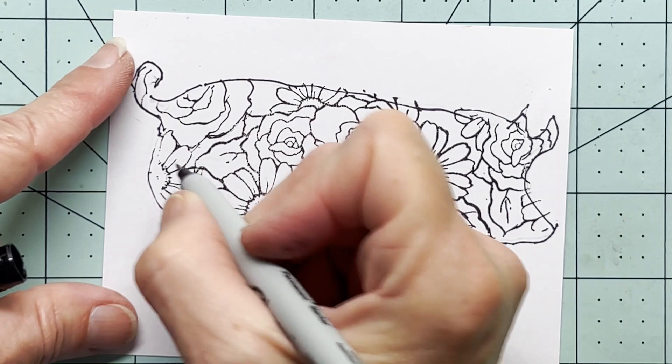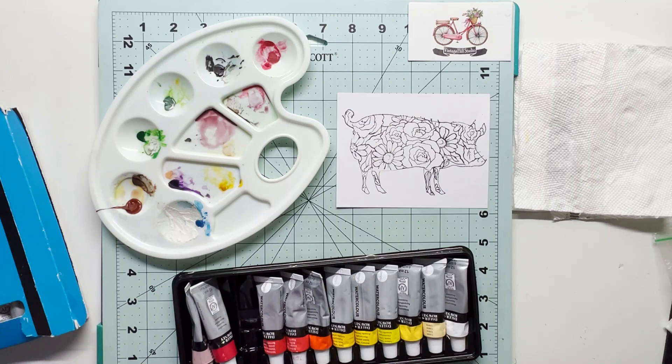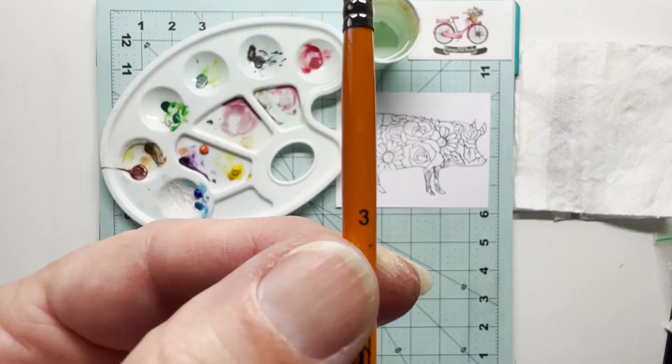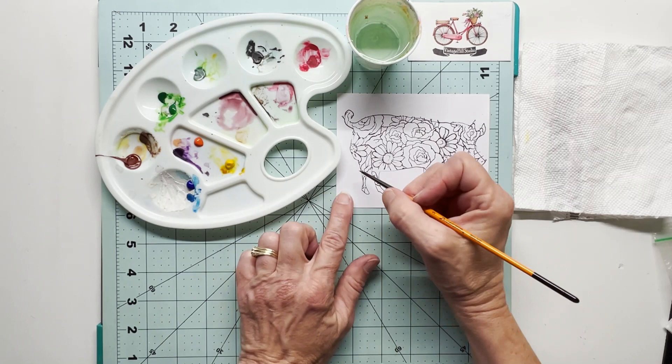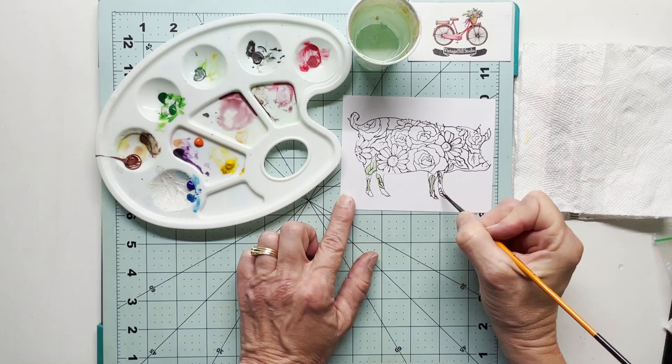Thank you for stopping by today and going on this little adventurous trip with me. Since I always try some different things every now and then, I'm glad you're along for the ride. Thanks for being adventurous with me. This is a number three watercolor brush and I am really diluting my colors quite a bit here because I want them to just be a wash — not stark or brilliant colors. I want it to be soft yet vibrant — let's just go for it!